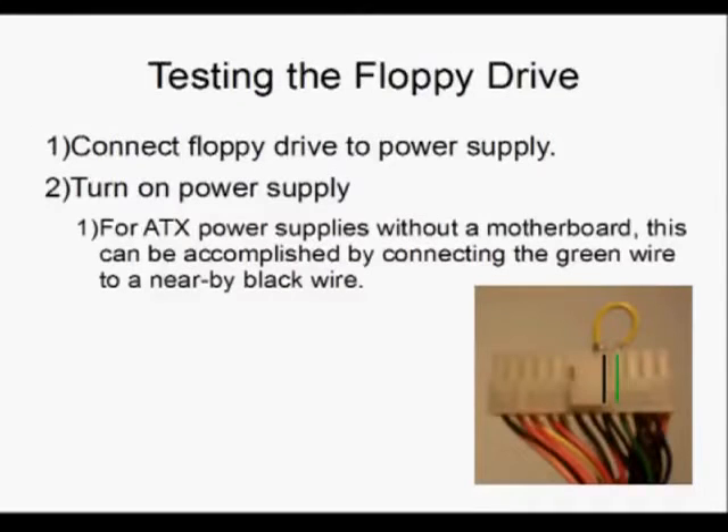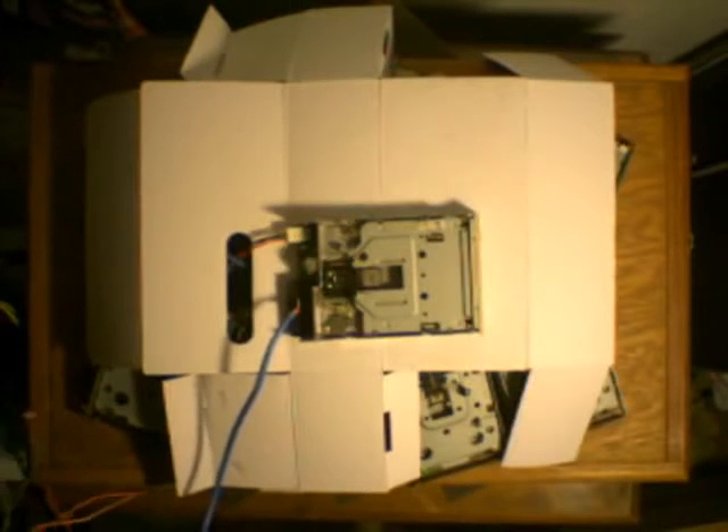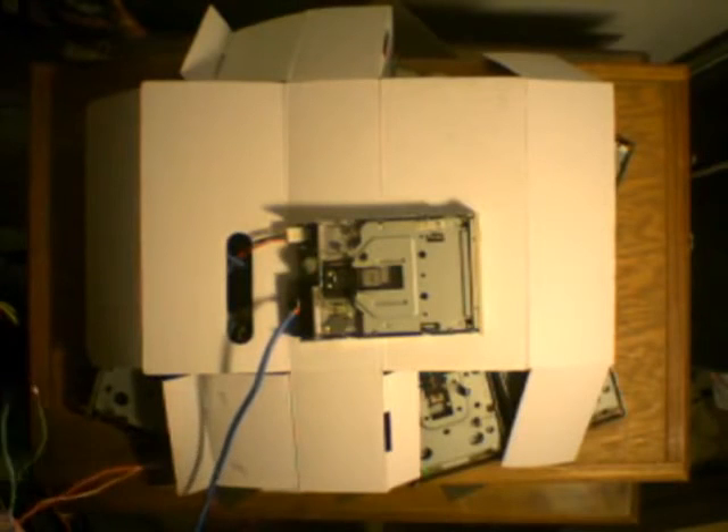Now that we've got the control pins hooked up to the floppy drive, we're going to go ahead and test them to make sure everything's hooked up. So we're going to hook the floppy drive up to a power supply. An ATX power supply is the easiest way, but you could just use a 5-volt power supply. For ATX power supplies, if you've got a motherboard, you can plug it in and press the power button. If you have just a power supply without a motherboard, you can connect the green wire and the black wire, and when you turn the power supply on, that will power it on even without a motherboard.